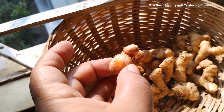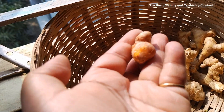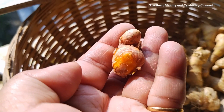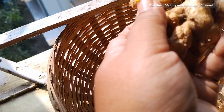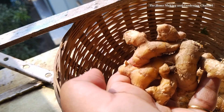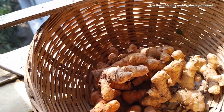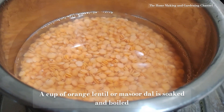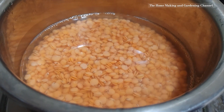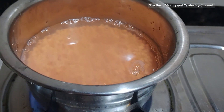Today I'm going to share an easy masoor dal, or orange lentil recipe, which is quite simple — a basic recipe I learned from my kakima, or aunt, in our ancestral village. These days this has become my go-to recipe because of its wonderful earthy taste and simplicity. I added mango ginger, or amada, to the dal and it was taken to yet another level.